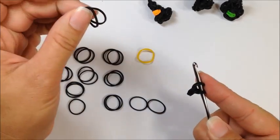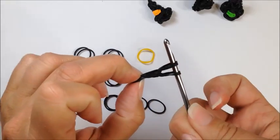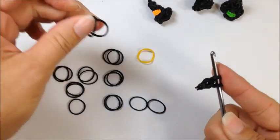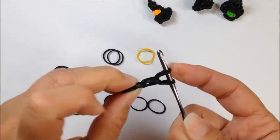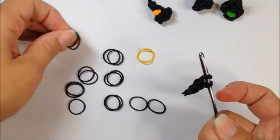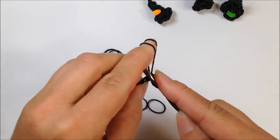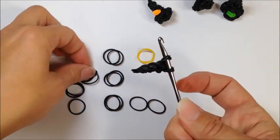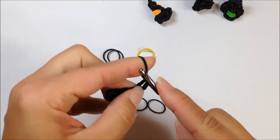Take two additional rubber bands, pull through and reclaim. Two rubber bands pulled through and reclaim. Two rubber bands pull through and reclaim. Two more rubber bands pull through and reclaim.